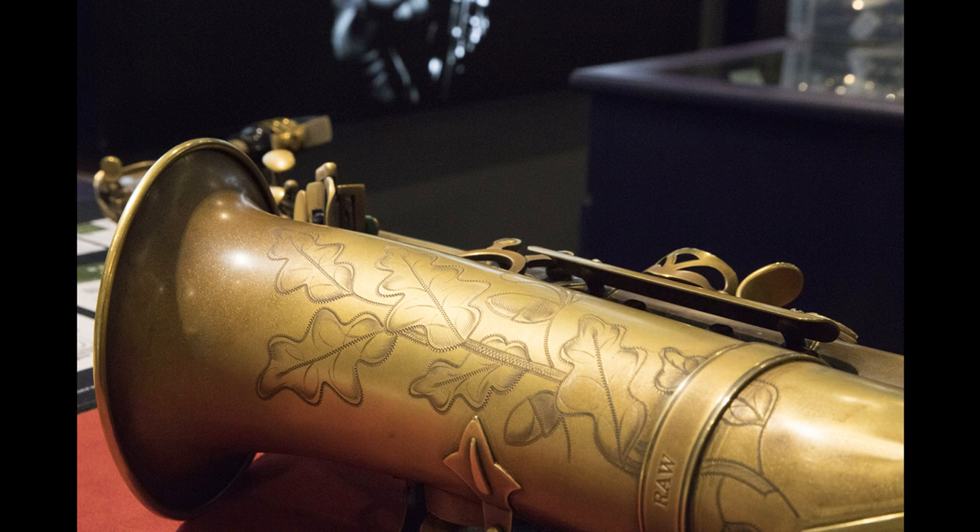With Trevor James Signature Custom RAW models, saxophonists can expect a broad spectrum of tonal variation and unrivaled sound flexibility. Trevor James Signature Custom RAW Saxophones are free of the standard lacquer or plating usually applied to modern-day horns, leaving them in their RAW, naked state for a beautifully vintage appearance with a natural, uninhibited sound.